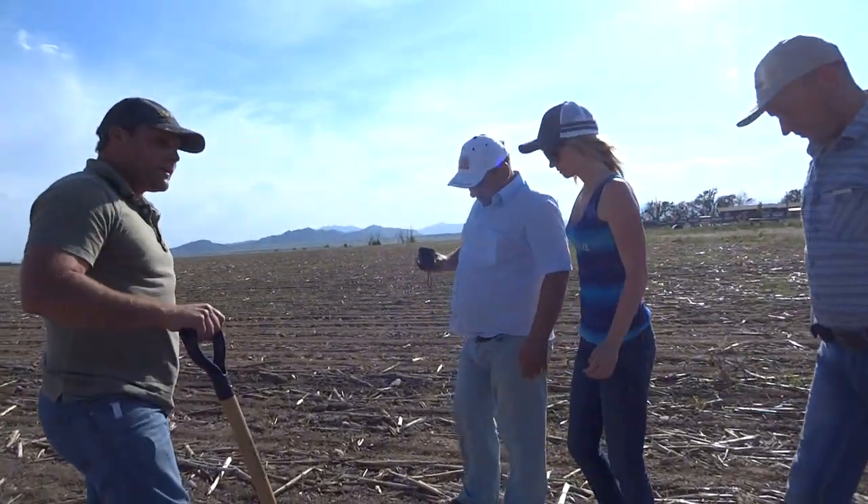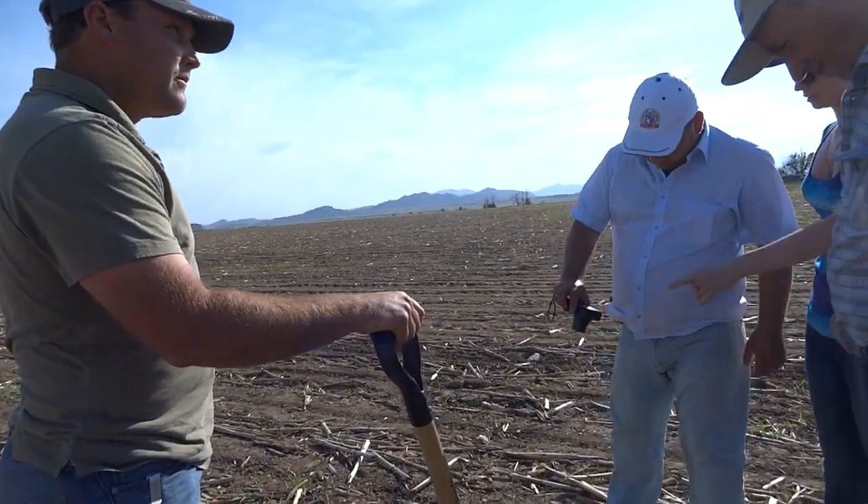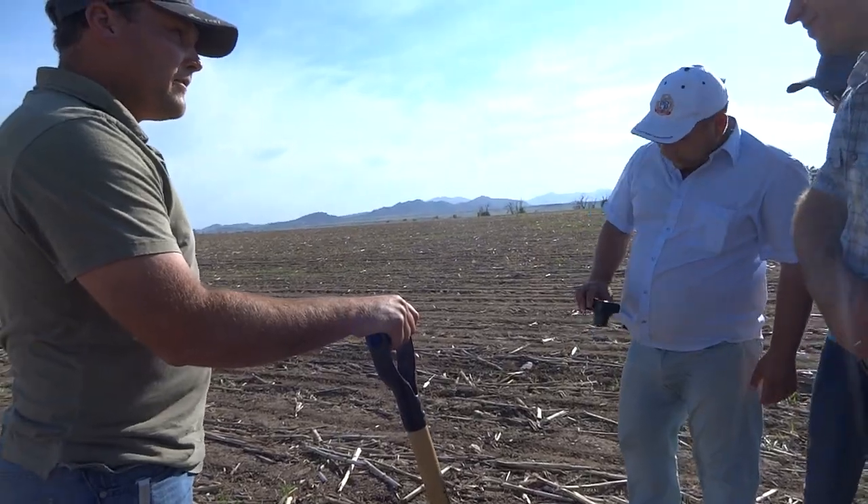This is where we ran the strip till. We didn't do anything to the corn from the last one.